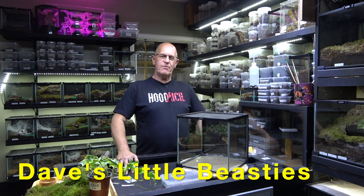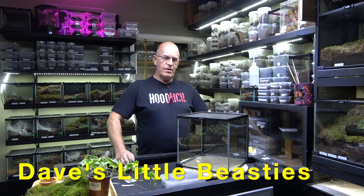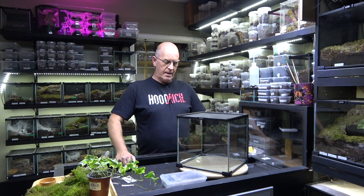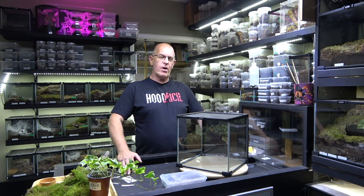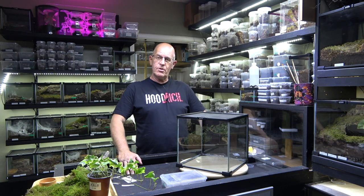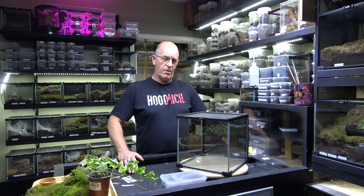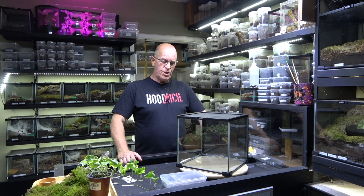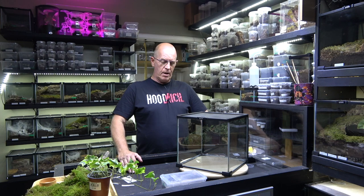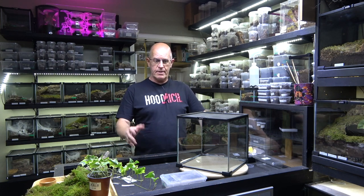Hello guys, welcome back to the Beastie Room. Today we're going to have a rehousing of a new addition - a really striking spider that we don't see in the hobby very often. This is the first time I've seen any for a long time actually, and that is the Malopius albostreatum, which is the Thai Zebra.